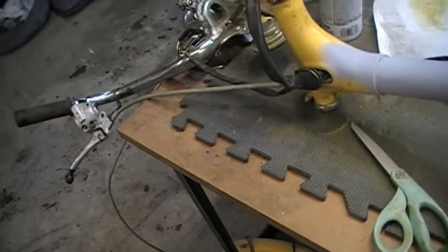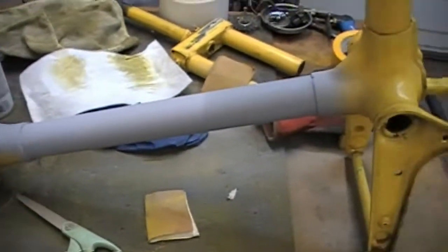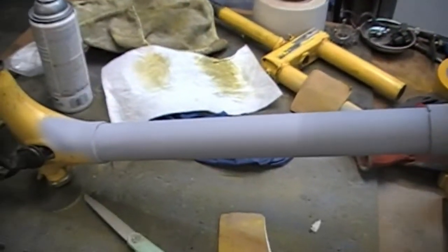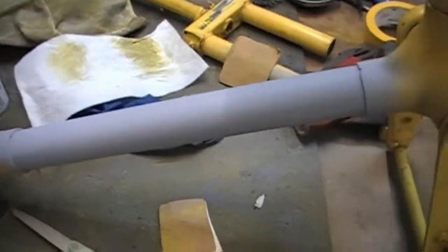I got it running and I drove it around the yard — I should have videoed that. One thing led to another. So I'm in the process of sanding this down. I was testing some different sandpaper on this tube, but it's coming out pretty good.